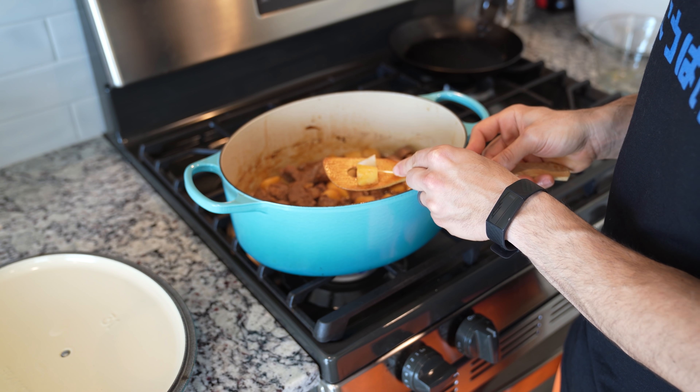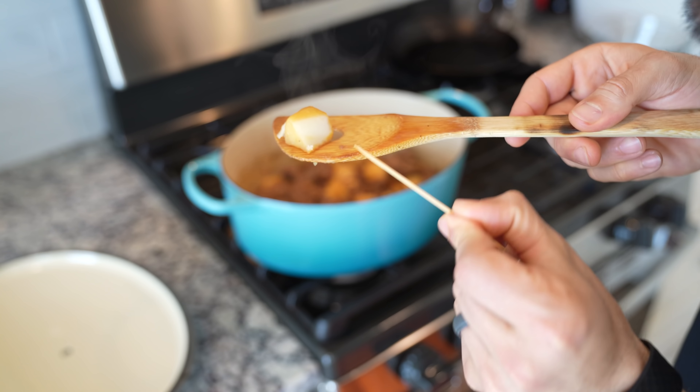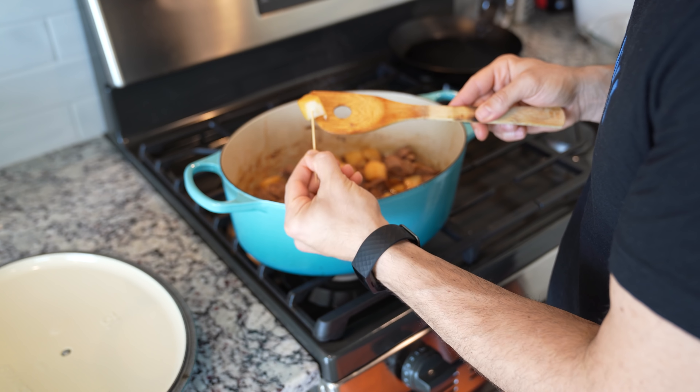You can tell your stew is ready once you can take a toothpick and just break down one of those potatoes and see the layers. You want to make sure that your potatoes aren't colored in the middle — this is how you know they're ready to go.